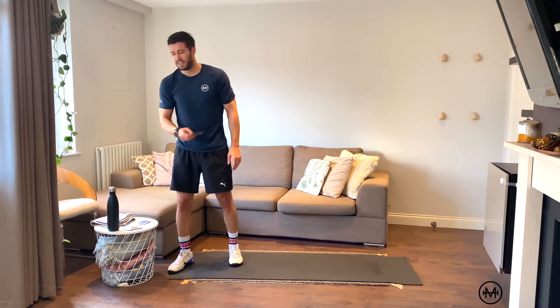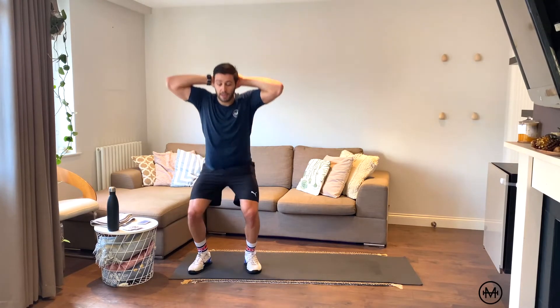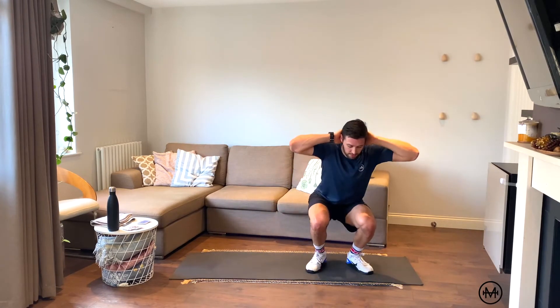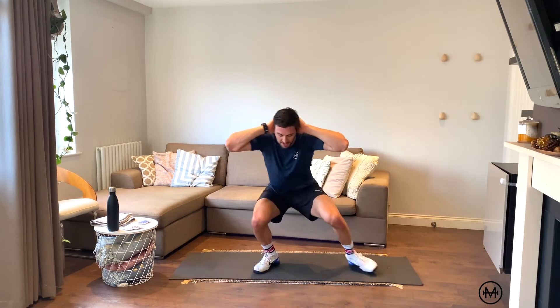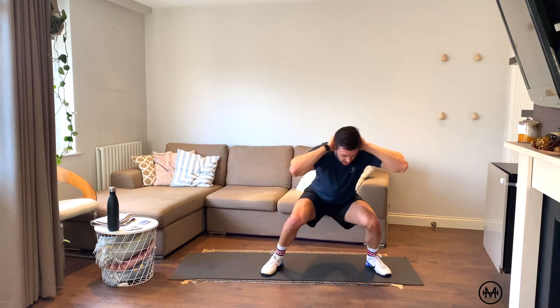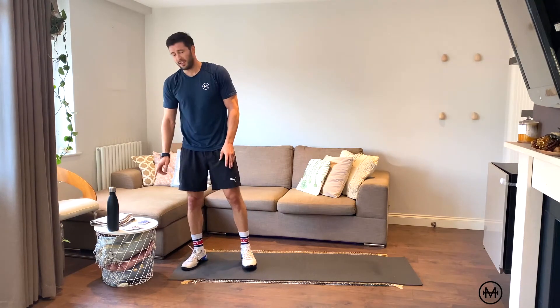Picture card again — back to back crab walks, gotta love it. Ten reps: one through ten. Oh man — back to back picture cards, they suck. Let's hope this next one isn't a picture card.